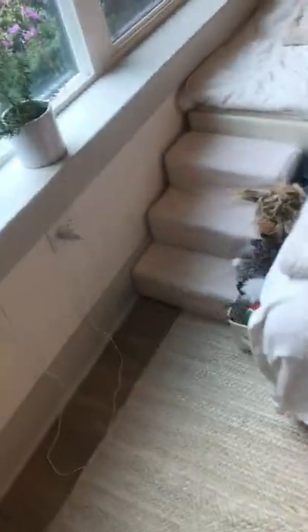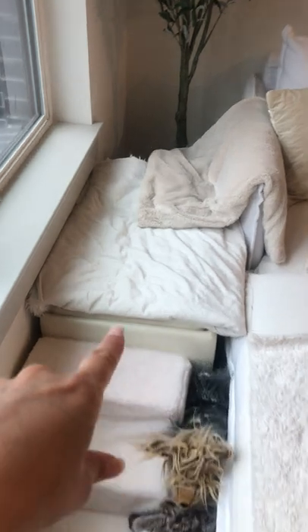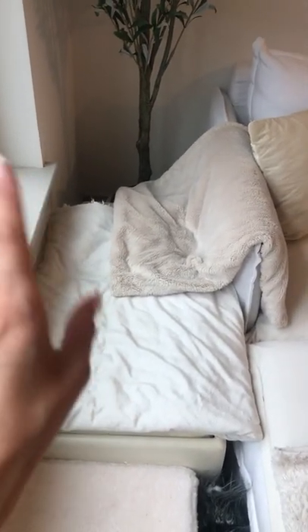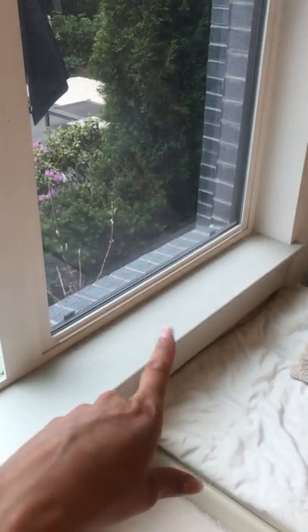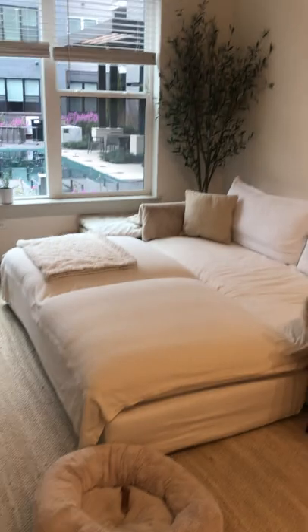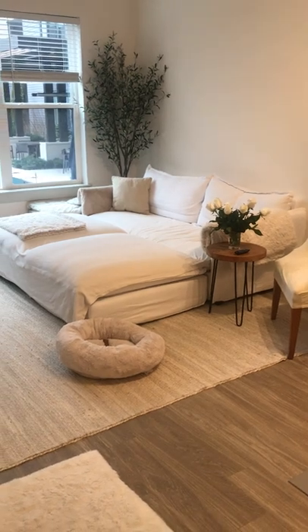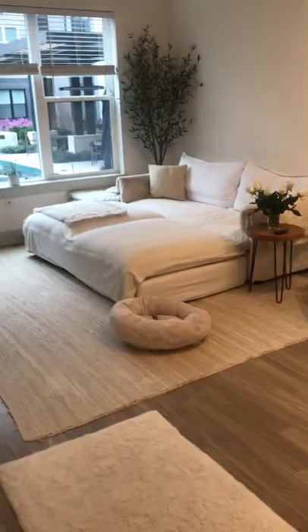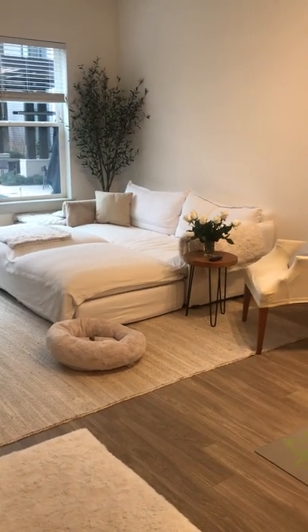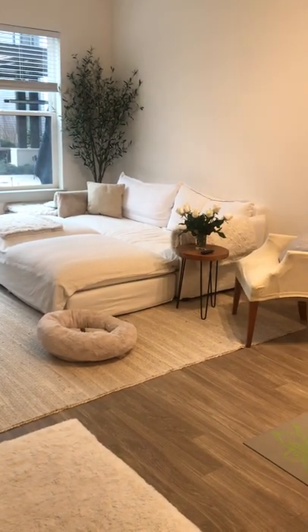Over in the corner I set up puppy stairs with two small ottomans from Target and a blanket on top, so my little dog can look out the window and transfer onto the couch. I tucked everything behind the puppy stairs behind the couch so you can barely notice it. For anyone with pets, you can hide the stairs on the side like this.